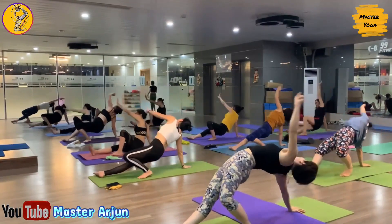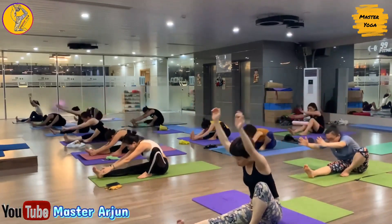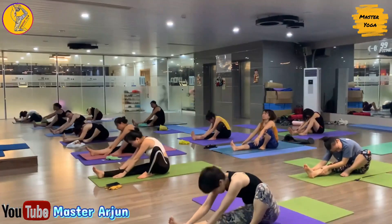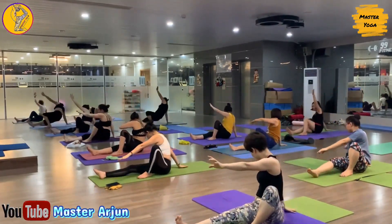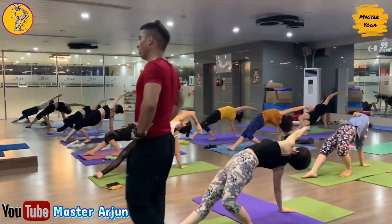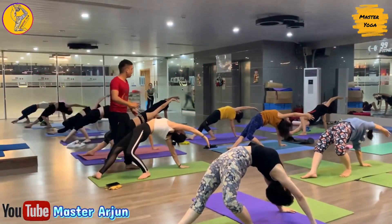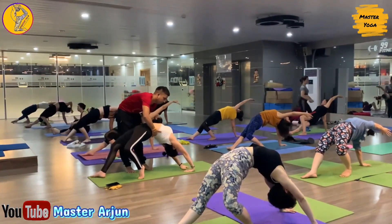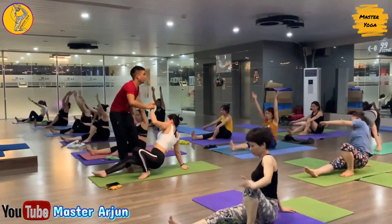Now inhale, come up, exhale, drop your palm, slowly lift your hip up. Now inhale, slowly exhale, drop your palm. Keep normal breathing. Last one — now inhale, raise both hands, and exhale, drop your right palm, slowly lift your hip up, rotate your shoulder, open your chest.